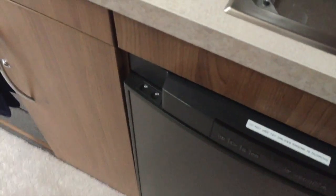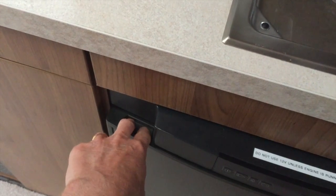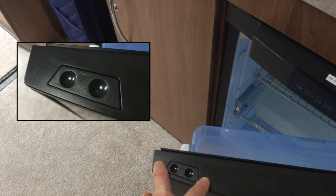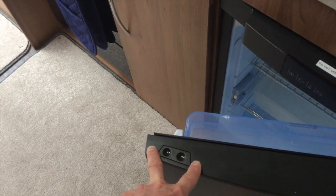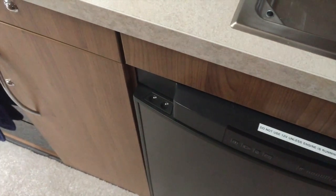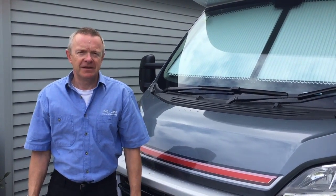One final thing to show you: the fridge is opened and closed using these two buttons here. You just depress them and that allows the fridge to open — it's a mechanism to lock the fridge door shut when you're underway in the van, and it stops the door from flying open as you go around a corner or something like that. To shut it, just push it in and it will lock in place.